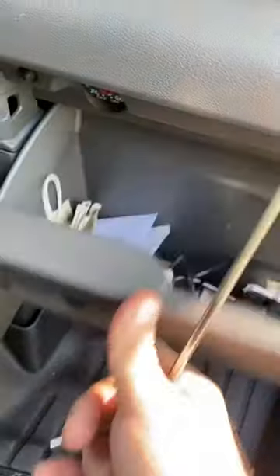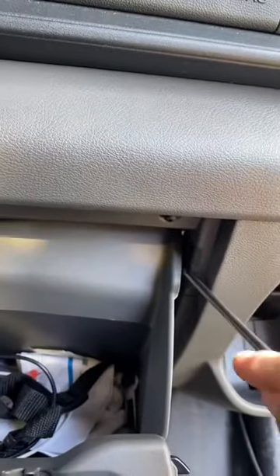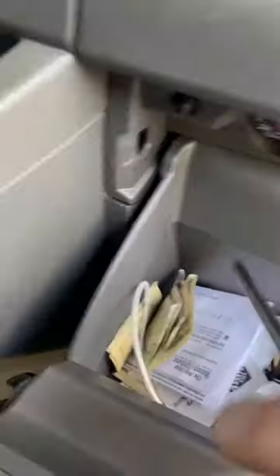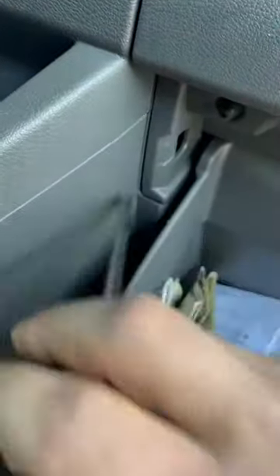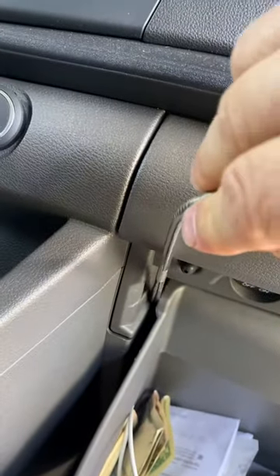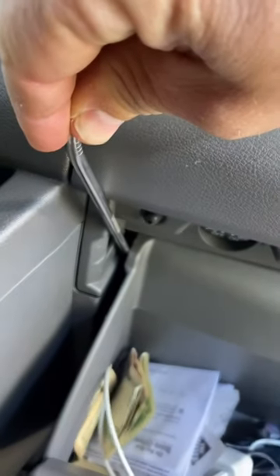Open the glove box — there's a stopper here and there's a stopper here; they're rubber pieces. You can see them if you look closely. All you need to do is put in a trim tool — I don't have mine with me so I'm going to use this thing — and just push that way.